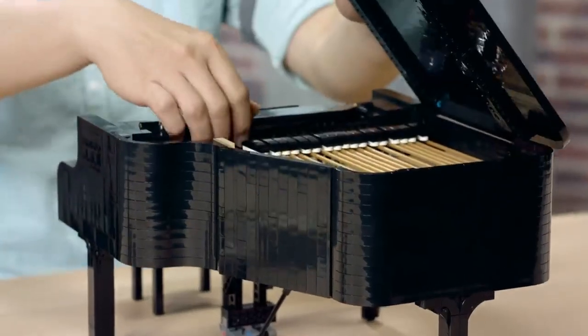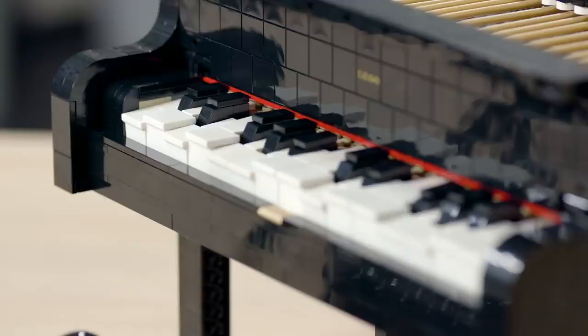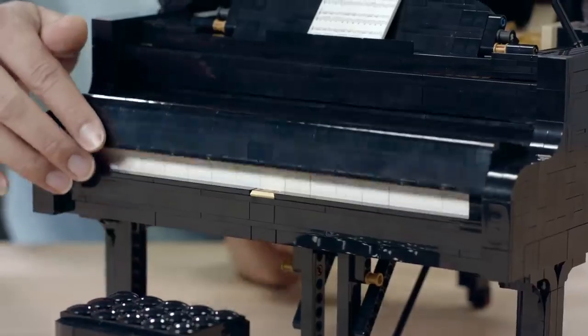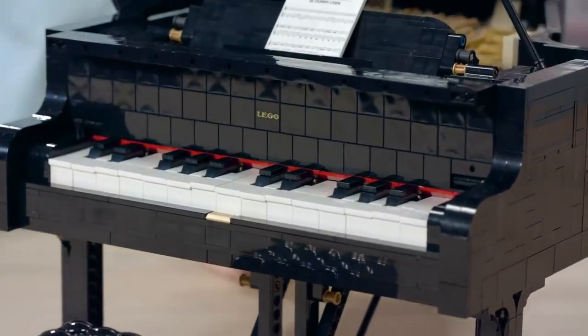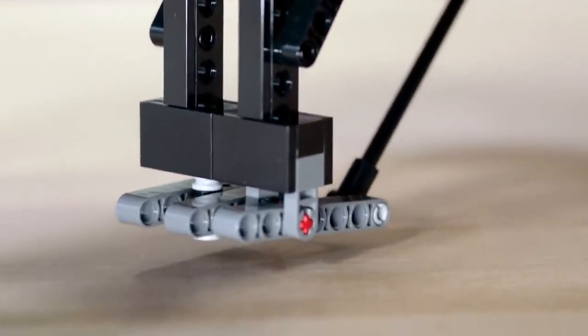The piano features a lid that opens and folds back, a music stand where you can put a score on it, 25 individual functioning keys. You have a fold board that is openable and where you can access the keys, and a working pedal.